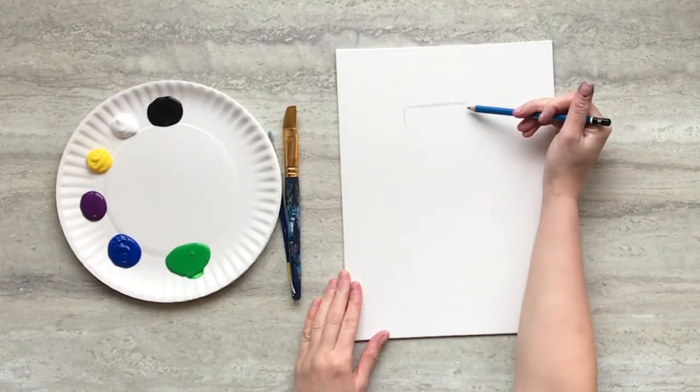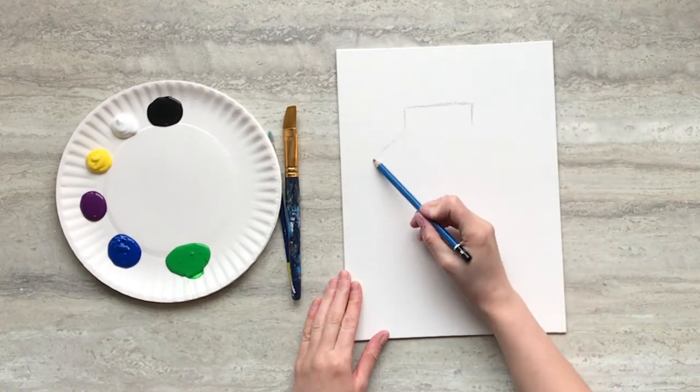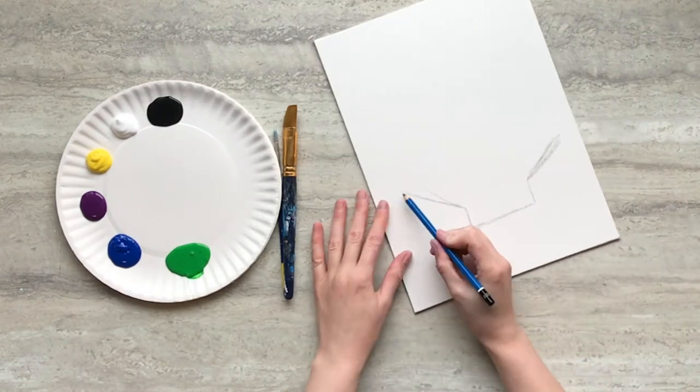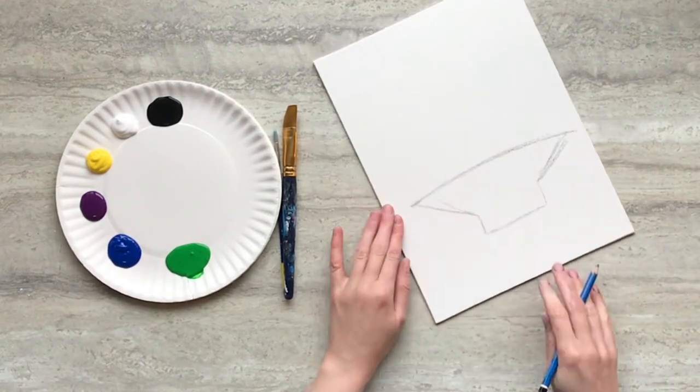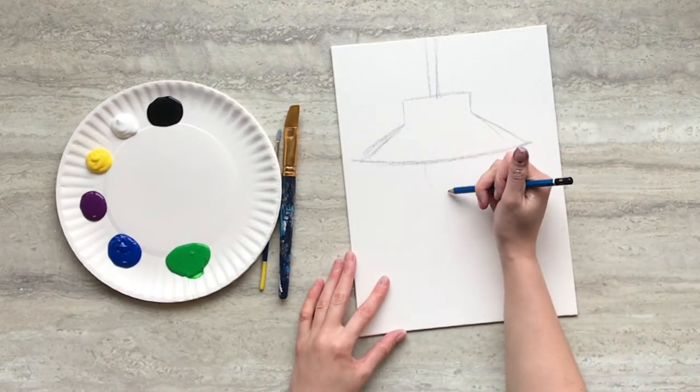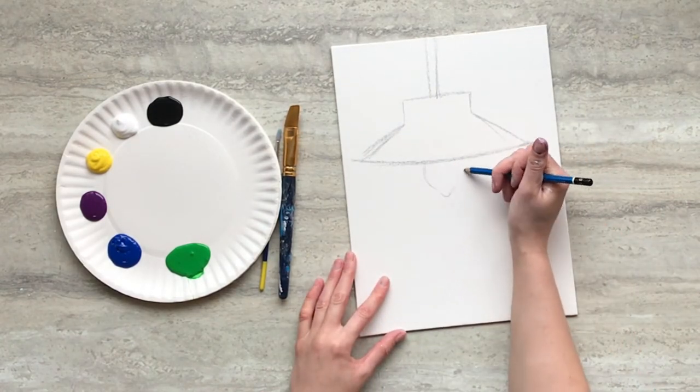We're going to start our design by drawing a hanging lamp. After drawing the lamp shade, draw a cord hanging from the top of your canvas and a light bulb peeking underneath the shade.